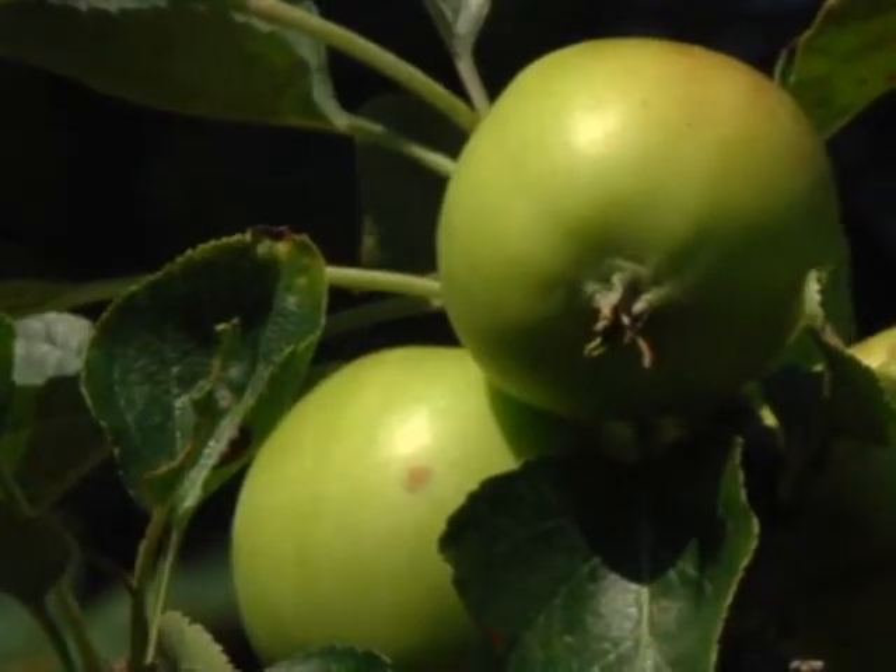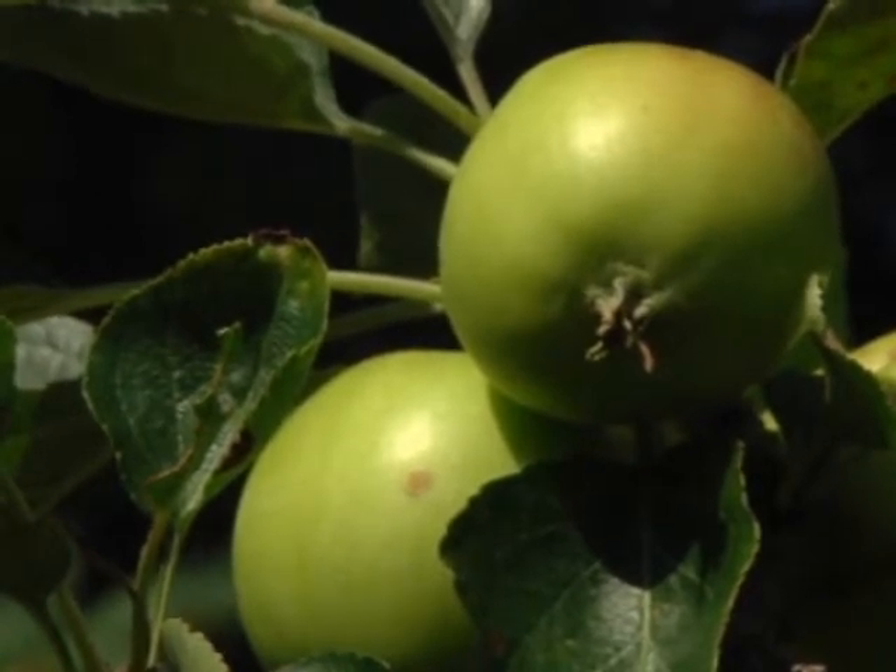Apples also go in a cycle — they'll produce for several years and then it's almost like they don't produce sometimes. That's normal. It's kind of a seven-year cycle.